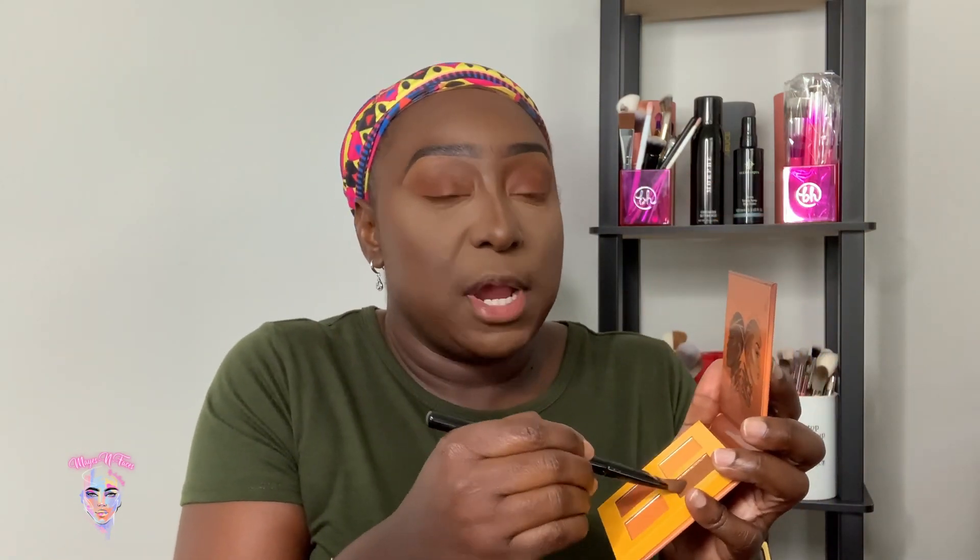I'm using the Juvia's Place palette — The Rebel — in the shade Honey. I'll take a shader brush and put this over my lid. Just because I like to be extra, I'm going to take this little gold color and put it right in the tear duct area — because I can never just be Rebel alone.